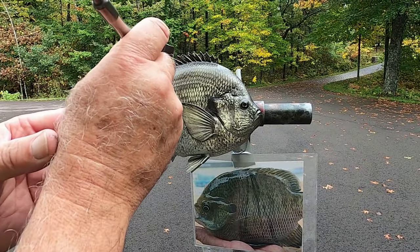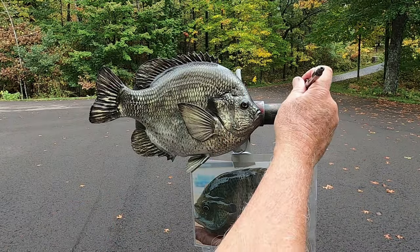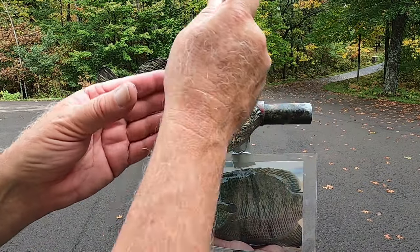Now we start with our bars. We're just going to go lightly at first and then come back and highlight individual scales.